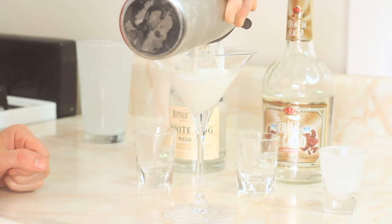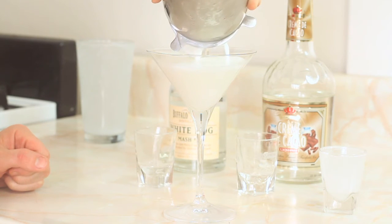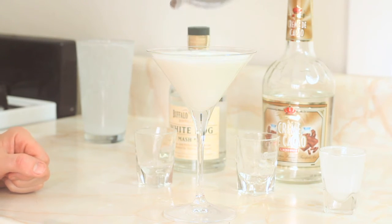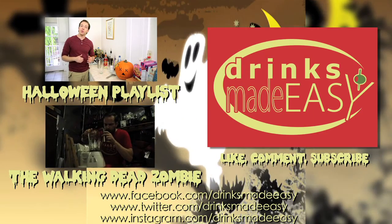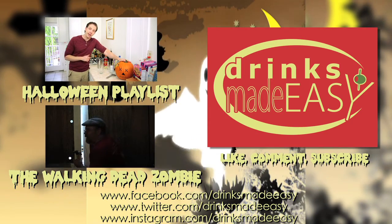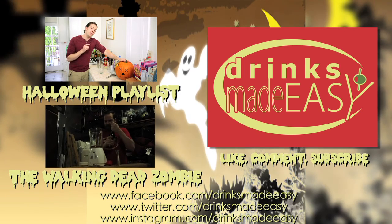Strain your Ghostini into a martini glass, and no garnish on this simple martini. Cheers. We'll be right back. Cheers.